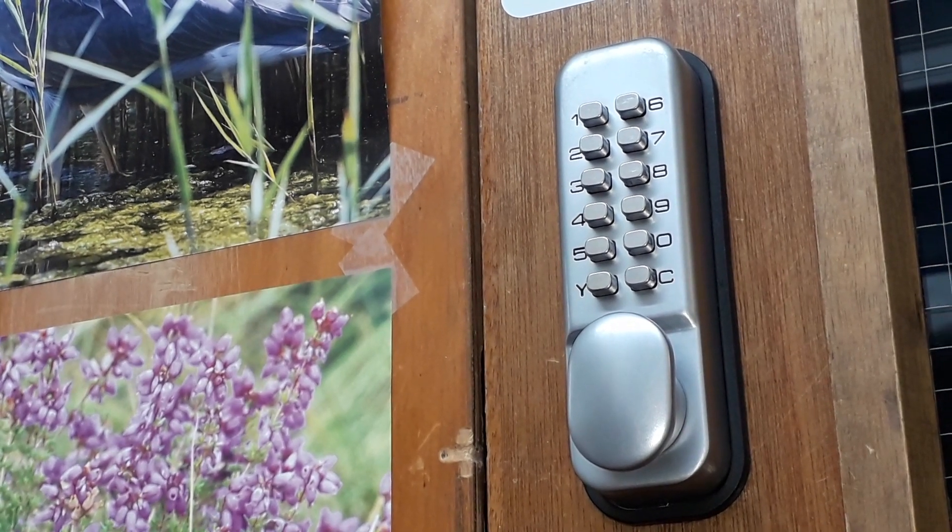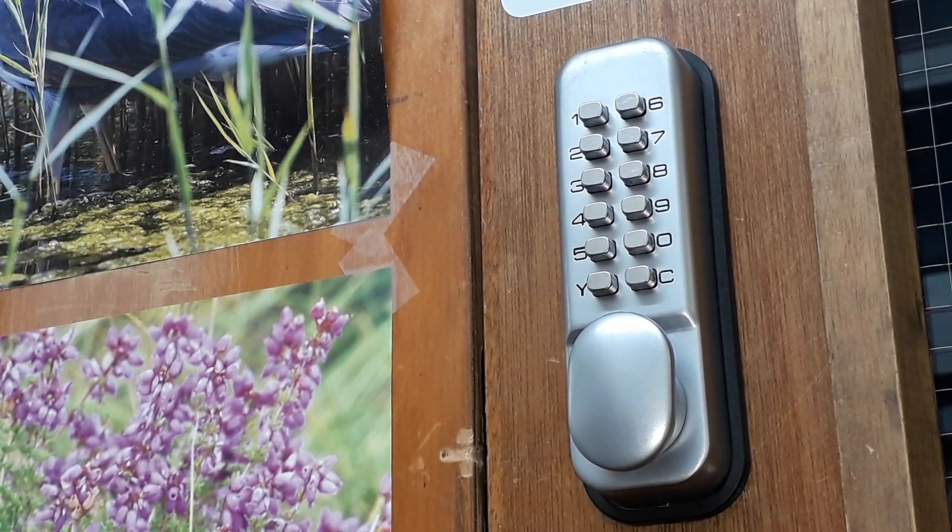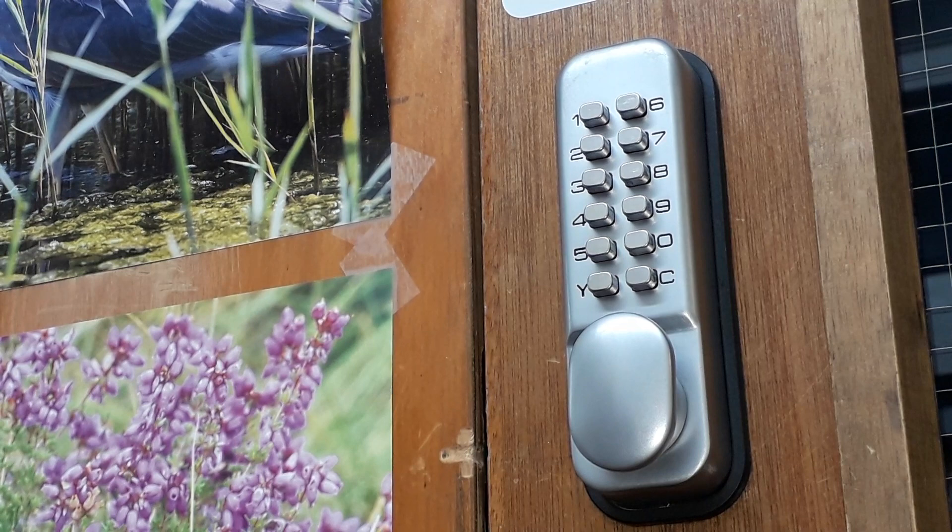Hi, this is a manual push button lock. In a previous video I showed you how it actually works, how the mechanism works. So I want to show you a little bypass technique that I can't say works on every single one of these locks, but it does work on pretty much most of them, especially ones that have been used.